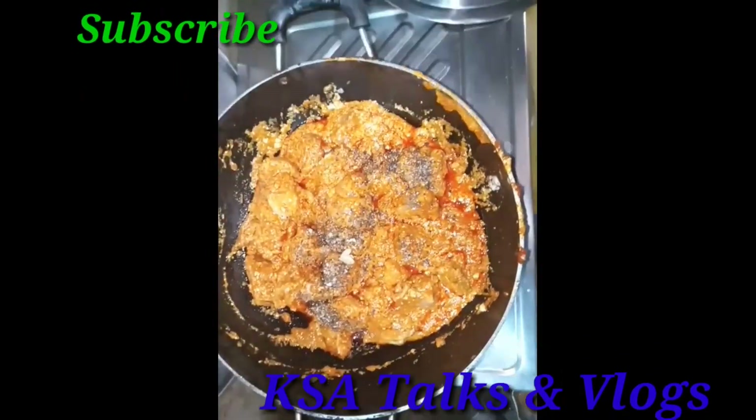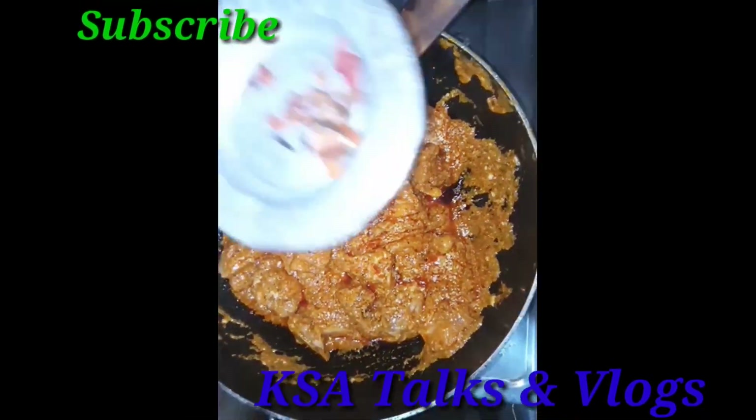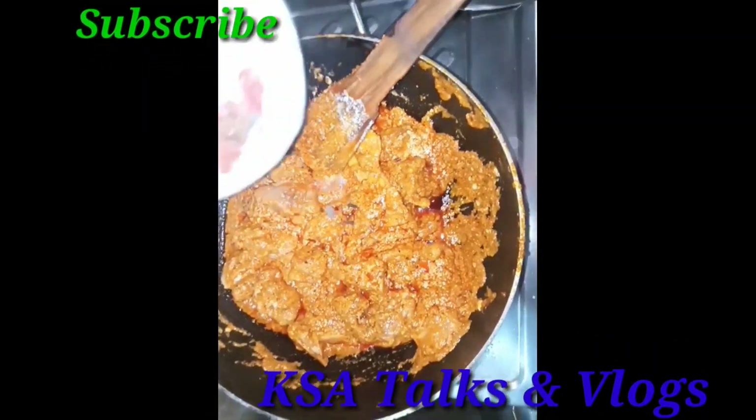When the gravy comes to the top with the main meats, make sure you have to cook the gravy as well.